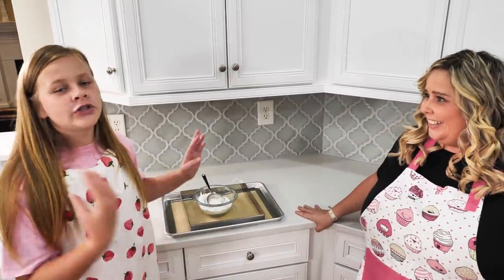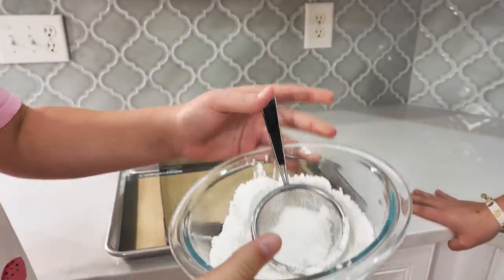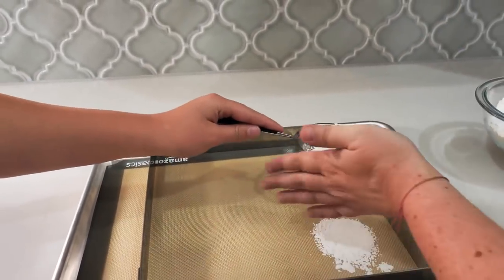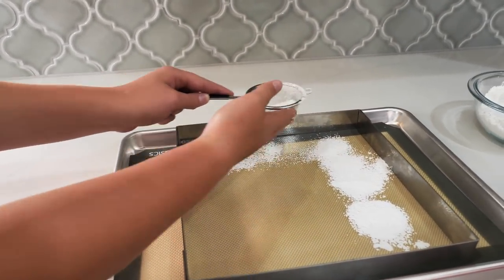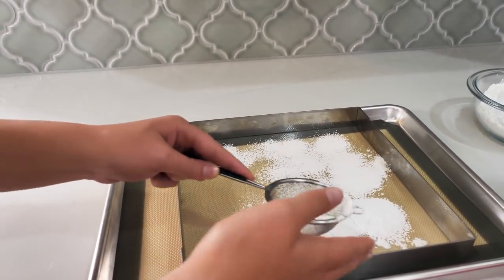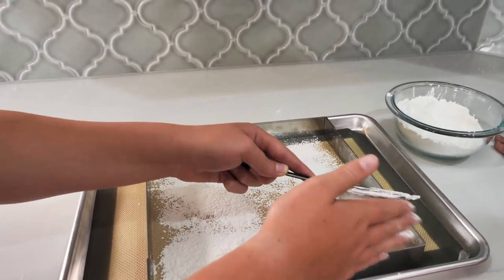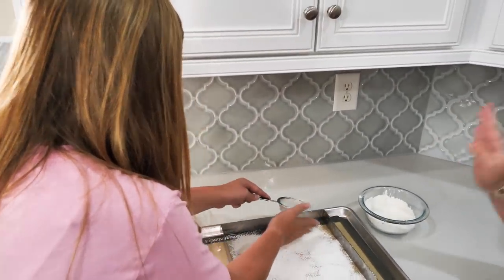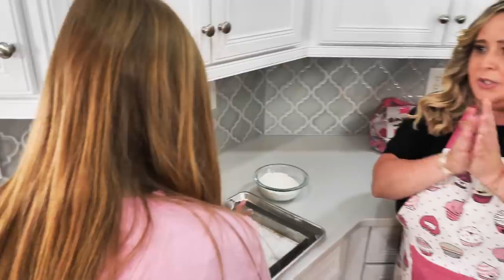Now we're going to powder our surface. This is a mixture of cornstarch and powdered sugar — basically a little magic powder. It's going to keep the marshmallows from sticking to each other. Cover the whole surface — the more the better. If we just used powdered sugar, it would get absorbed into the marshmallow, so that's why we add cornstarch — to keep it on the surface and prevent sticking.